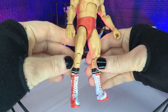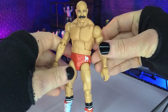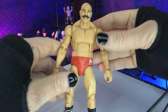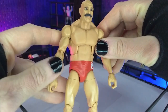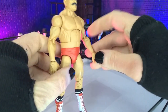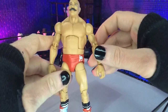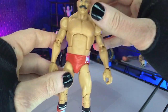Same with the legs — they just don't look right. But overall, the head likeness is fantastic. Certainly when it's in all the entrance gear it looks spot on. Just a little bit of weirdness going on otherwise. I think the torso is actually a good choice and it definitely works, but the limbs are definitely thrown off a little bit.